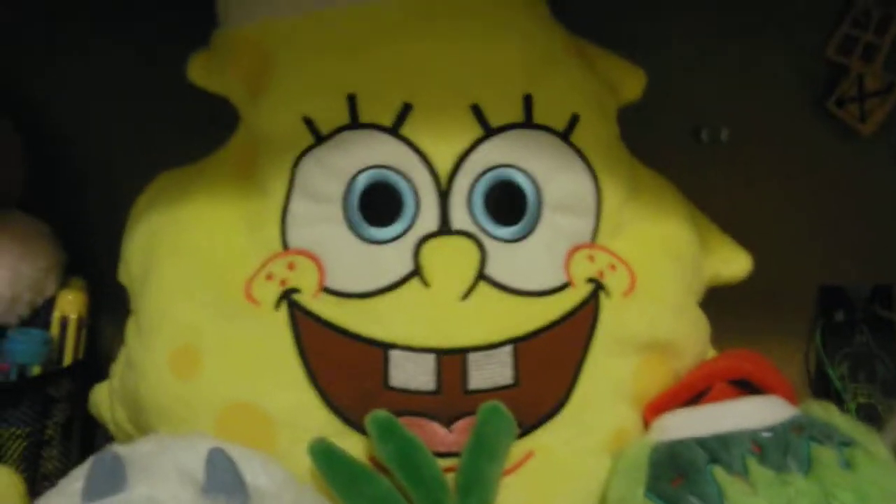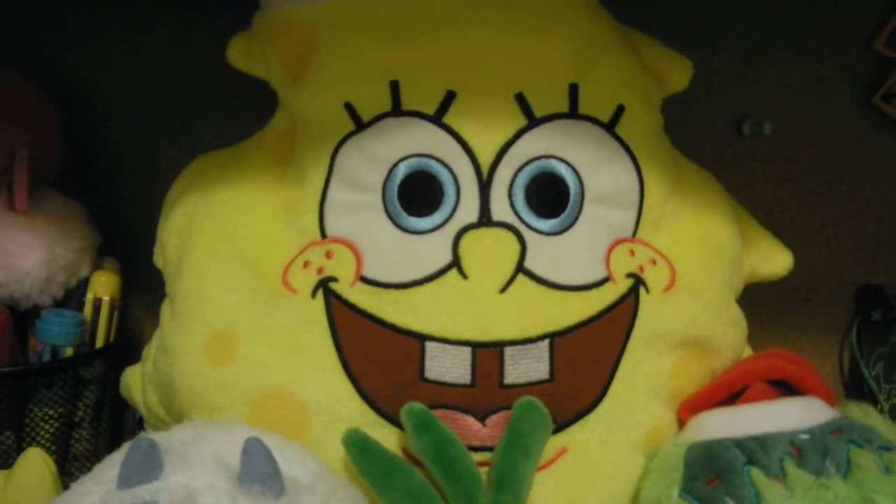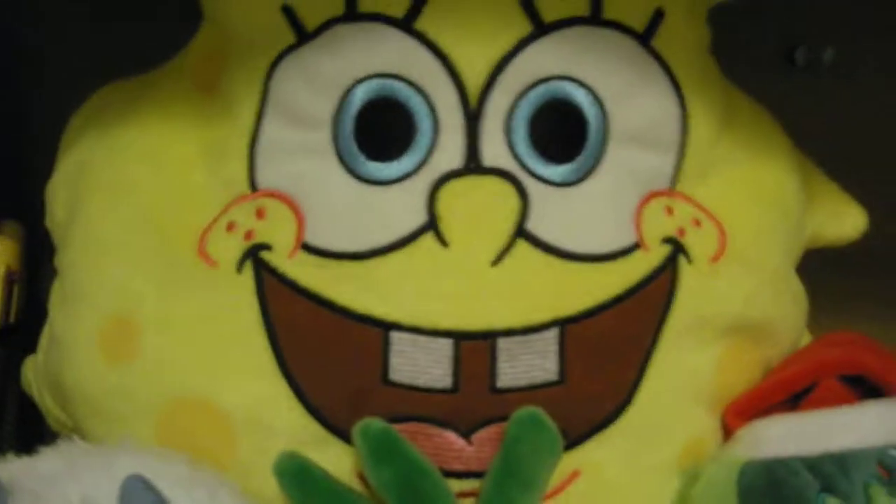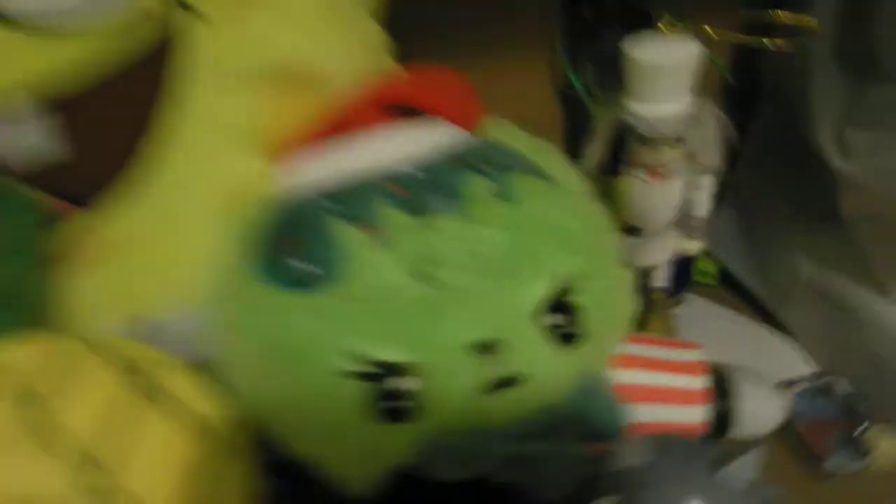Also, one of my friends likes Spongebob, and I have this — so now I'm kind of bragging that I have a Spongebob card. I also have a Grinch and another Spongebob, and this one I drew today — it's Ditto and Diglett.